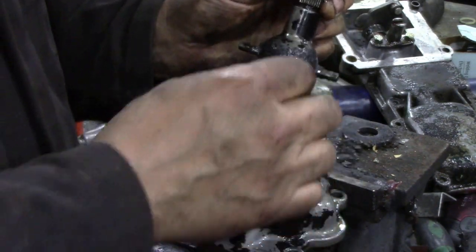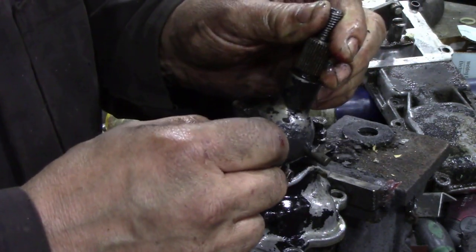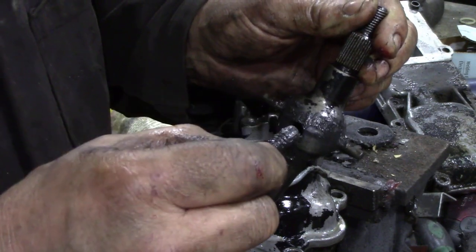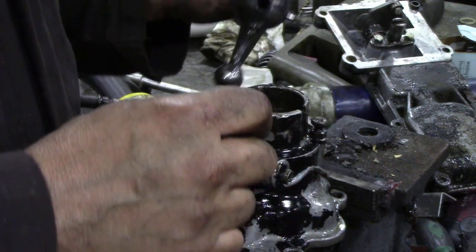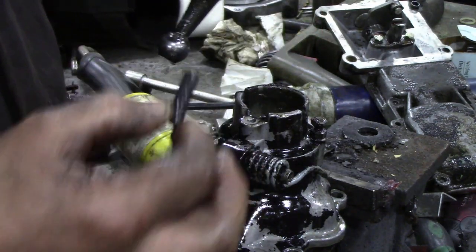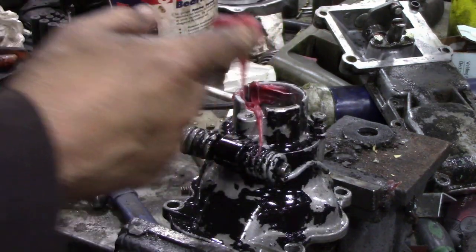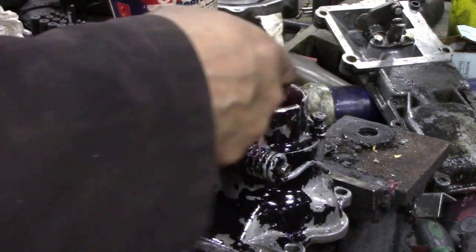At the rear there's this little spring plunger to keep the tension - don't lose it. There are no O-rings or anything like that in there. So we're going to take it across to the parts washer, wash it, and then grease it up.